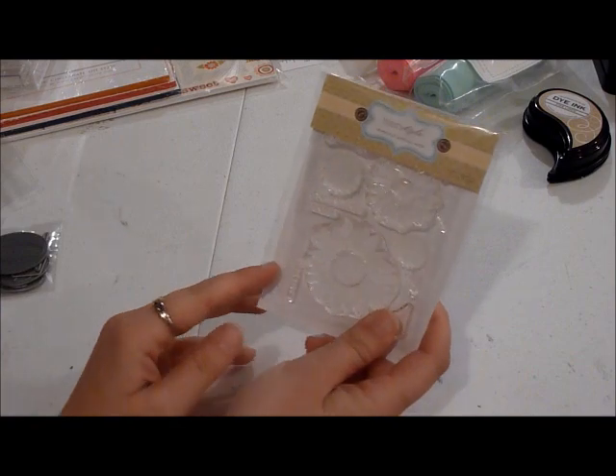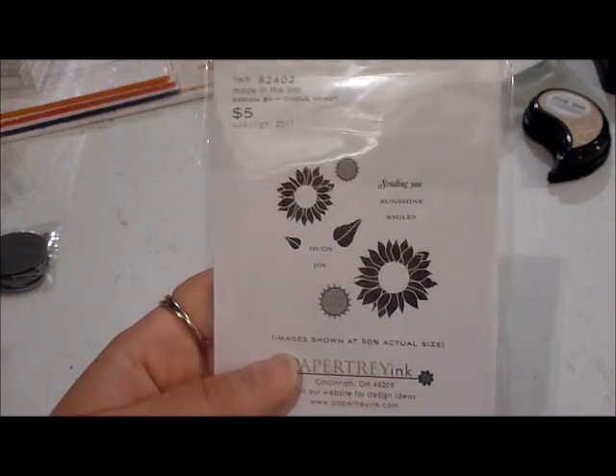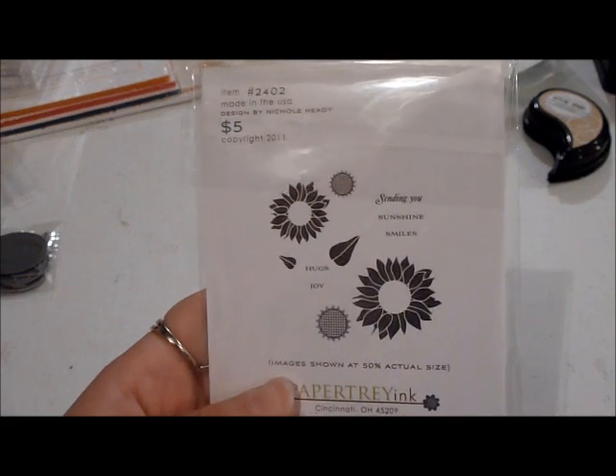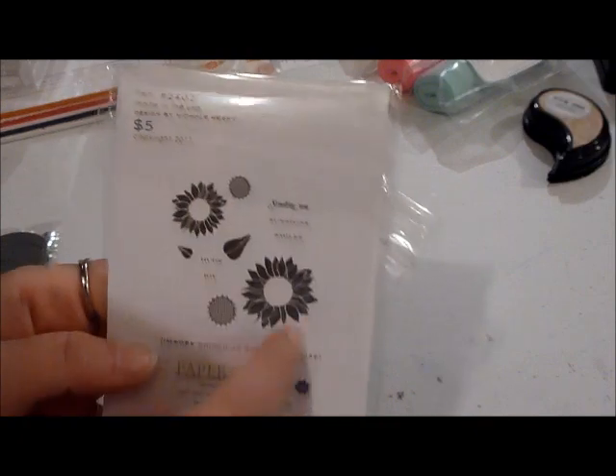I picked up a mini stamp set called Simple Sunflower. I've seen some really cute things done with it and I wanted to try it out. I also picked up the matching die to go with it, so I'm excited to try that one. I've seen some really cute things with it as a background — I've seen Nicole stamp it to make her own patterned paper, so I'm probably going to try that.